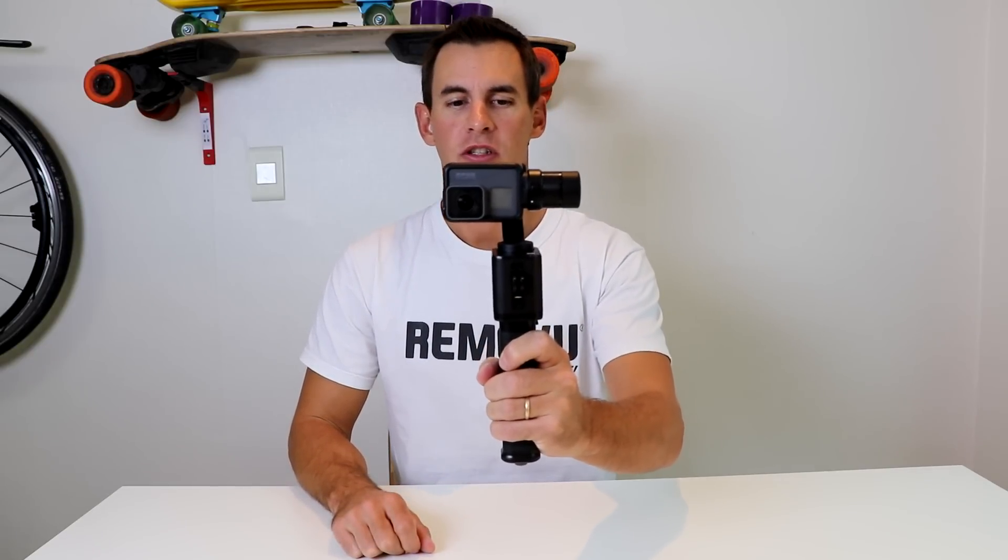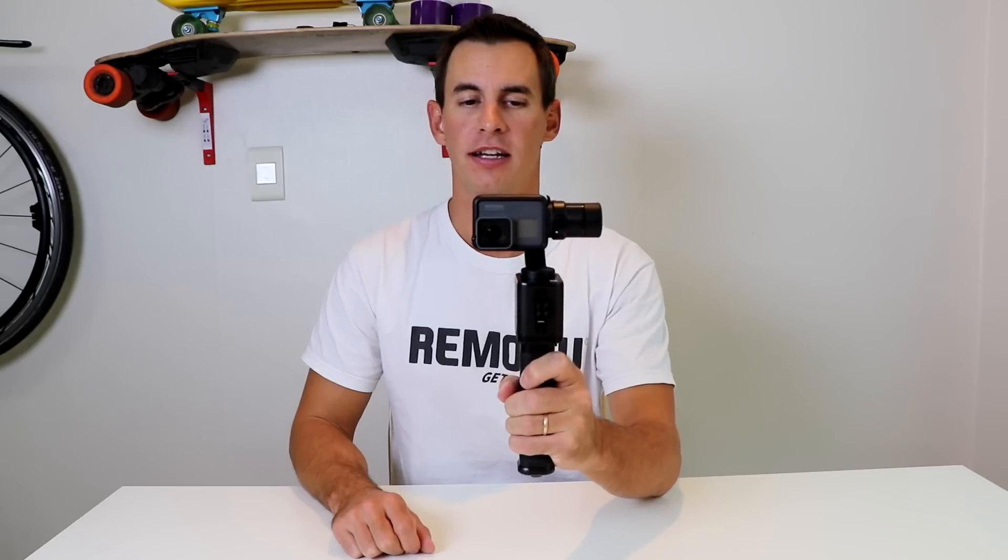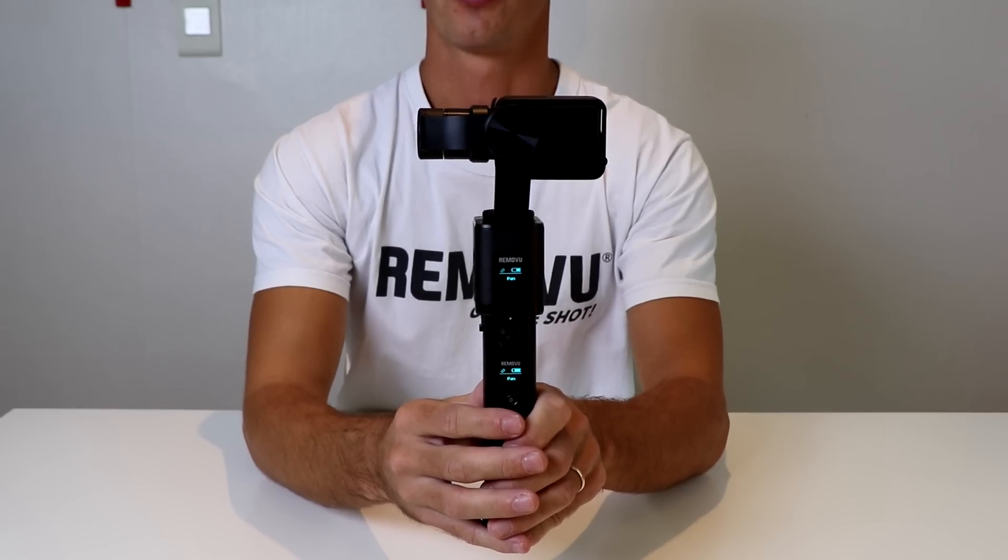Hello, my name is Gary and today we're going to go over the Ramoviu S1 modes. There are three different modes that the S1 can be in: pan, follow, and lock. I'll demonstrate how you can flip between those different modes and what they do. The default mode when you first turn the gimbal on is pan mode.